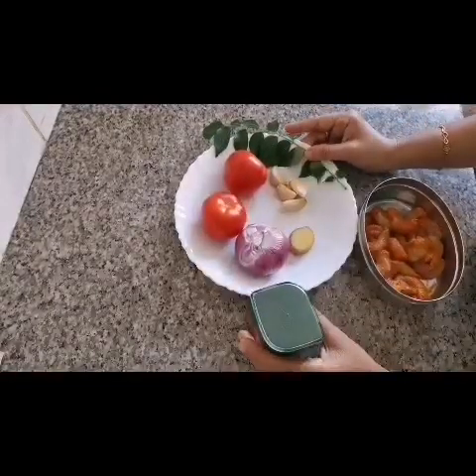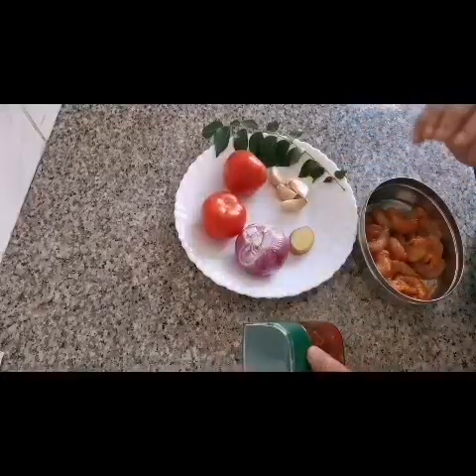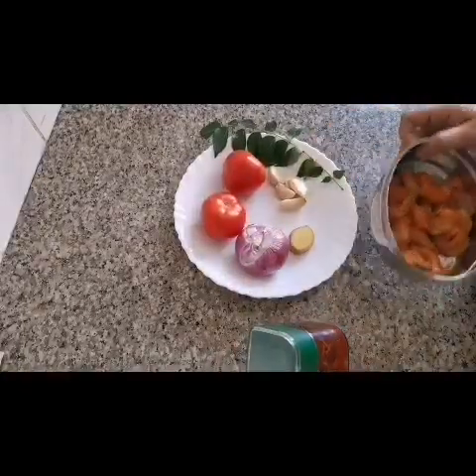Welcome to Rejenee's Simple Steak. Let's make a form of prawn masala.